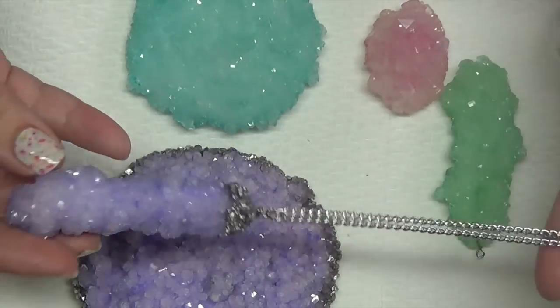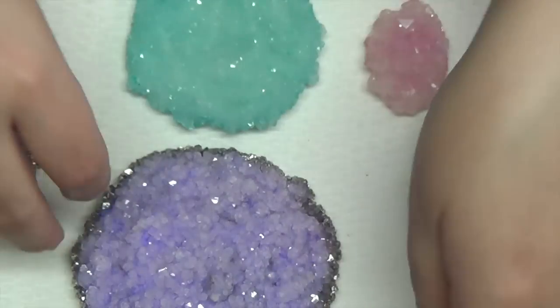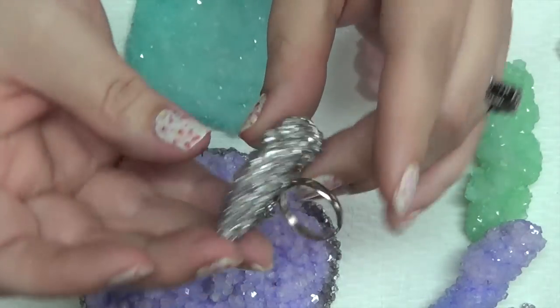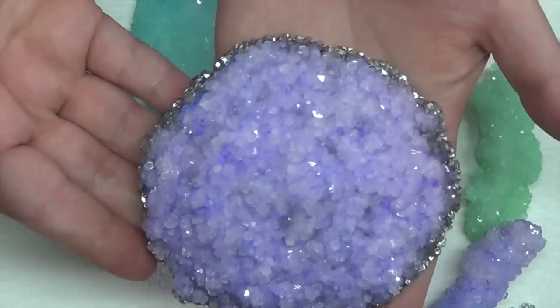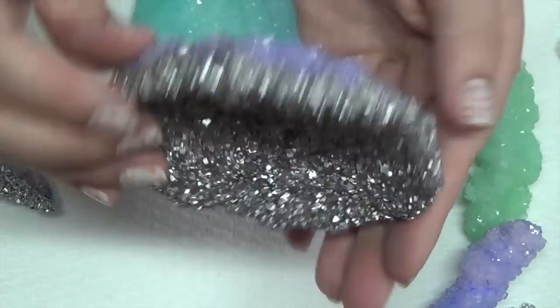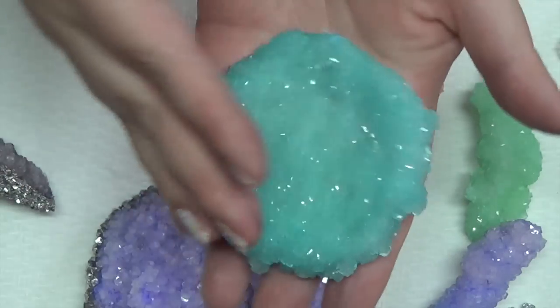One thing you can make is necklaces like this with just a few items. You can also make them into rings or pendants. And then you can also do just home decor, something like this, or you can leave them raw without the silver or gold finish.